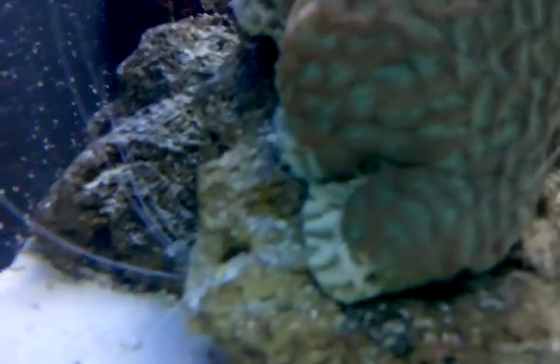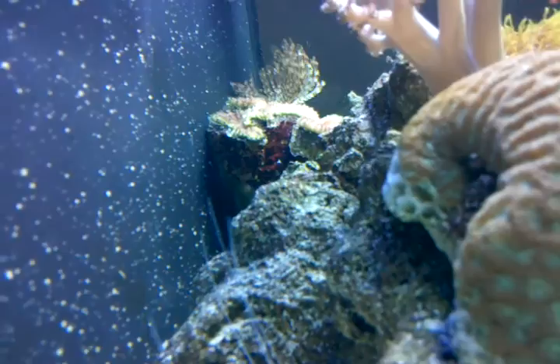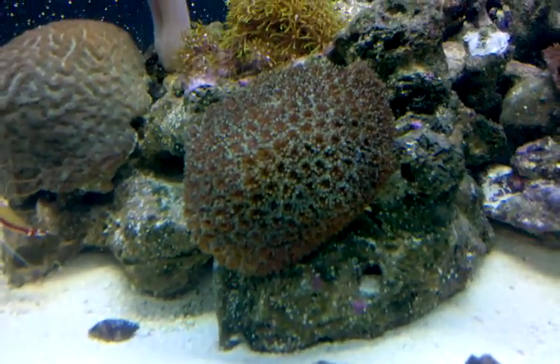As you can see right there, that's just one spot. And here's another one over there. So if you're planning on getting one of these things, don't do the stupid move that I did and bury it in the sand.